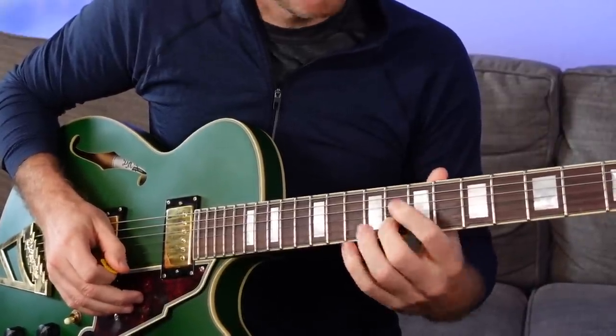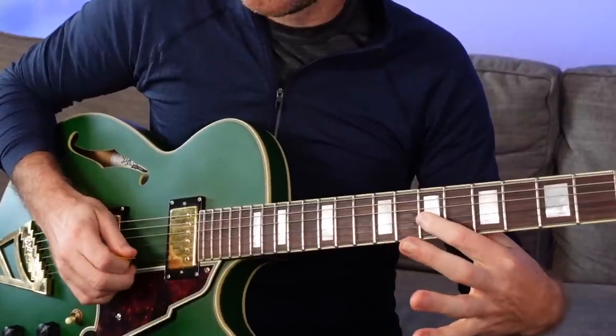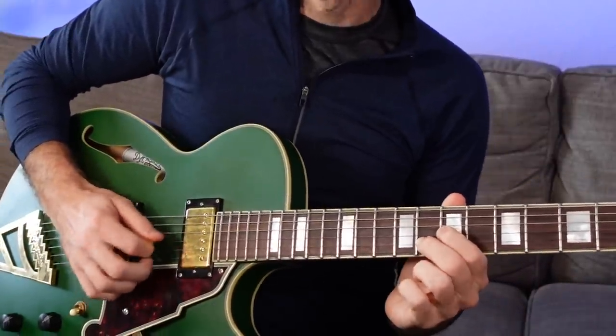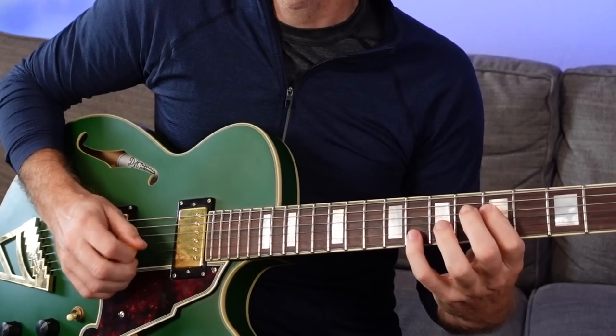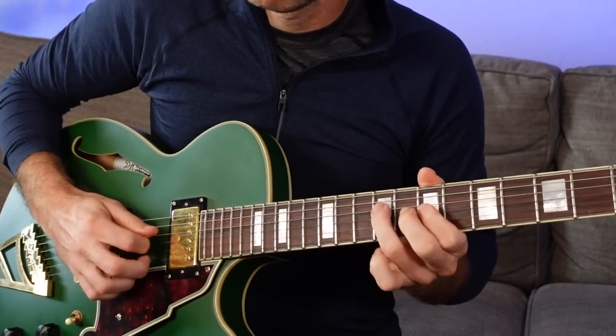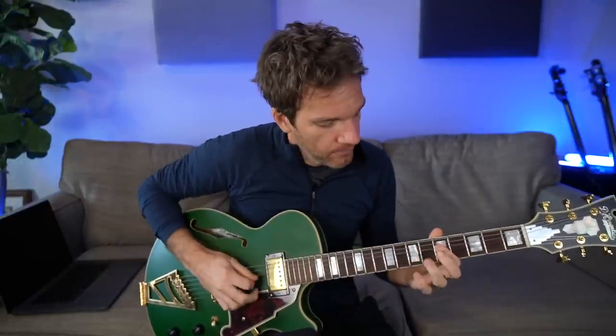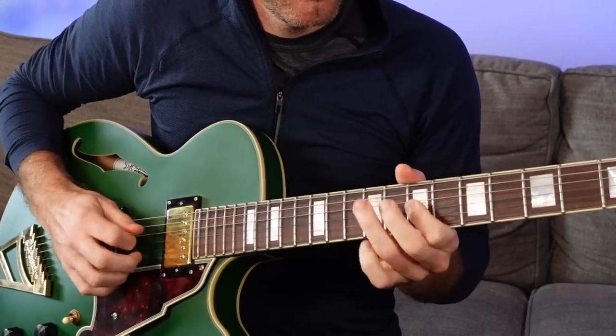You can do this over any major chord wherever you have a root note. On the D string, you just go two frets higher, two frets higher, two frets back down a string — then compensate and go diagonal to the B string, and that's your octave. The eighth fret on the B string is the same note as the fifth fret on the D string. I'm thinking of that as an arpeggio lead lick — I don't have to play them in order.